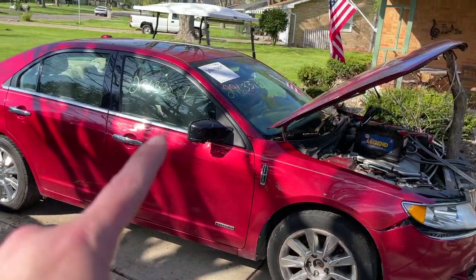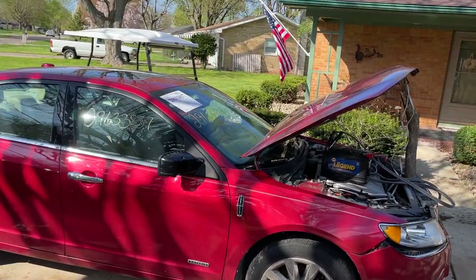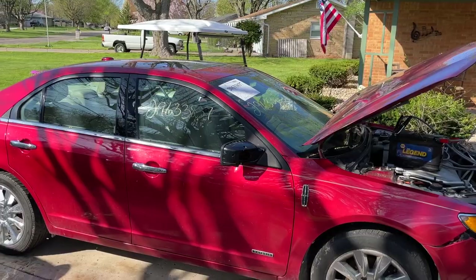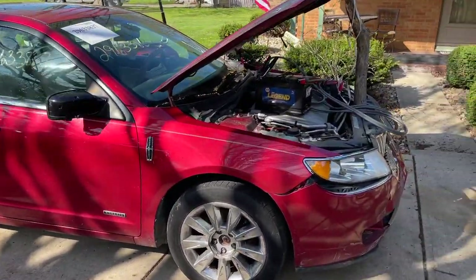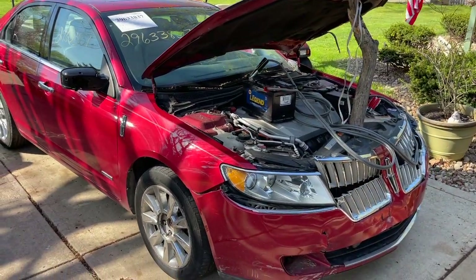We did not blow any airbags and no seat belt locked up, although there is an airbag warning light on. So I'm going to have to look into why that's on — I don't know how it could trip a crash sensor without actually blowing any bags, but we'll get that figured out.